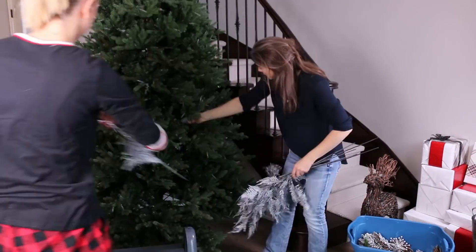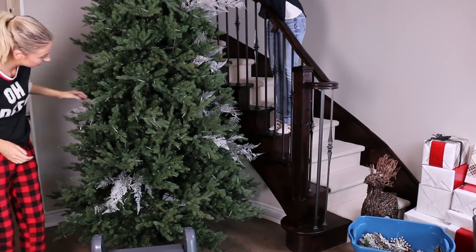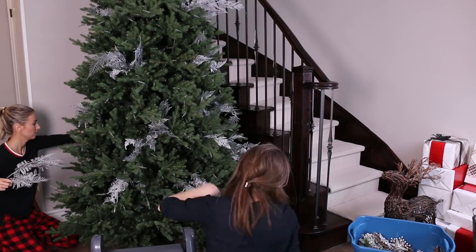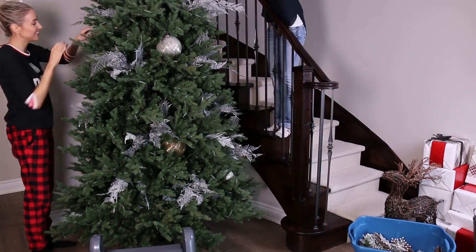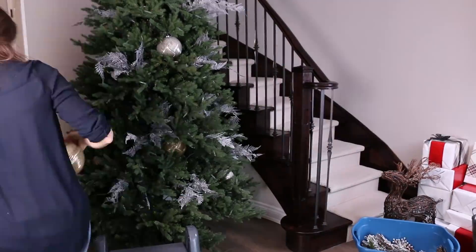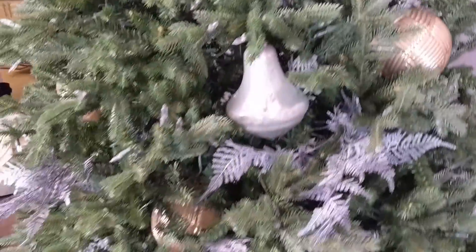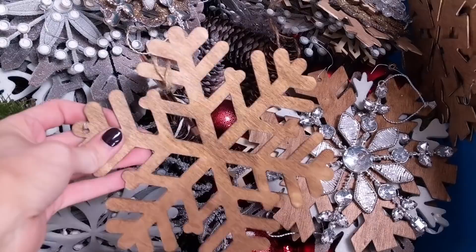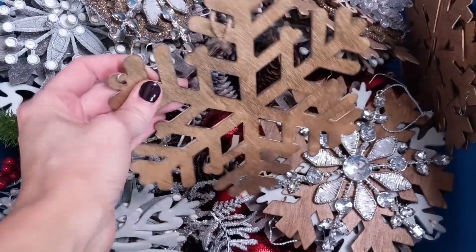We're starting with these nice branches which Natalie spray-painted black and then silver on top. Then we have these big giant ornaments in different shapes and sizes — some are gold, some are silver and white. Once those are all filled in, we're going to go in with some of the smaller ornaments. We have cool snowflakes because wood and greenery is my jam for Christmas time.